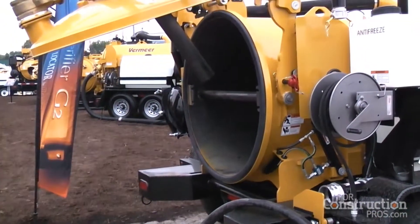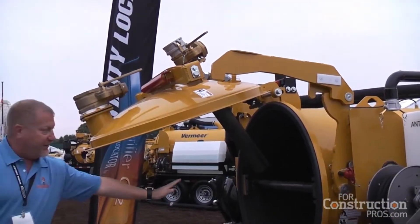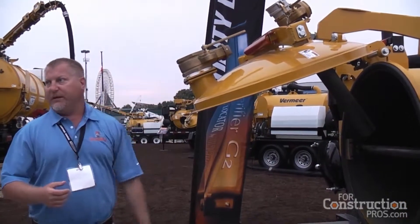On our second-generation vac we've improved this door — instead of opening to a 45-degree angle, we've opened it up to an 80-degree angle.